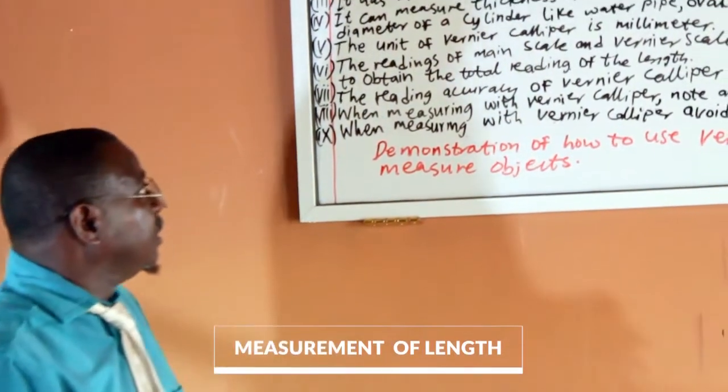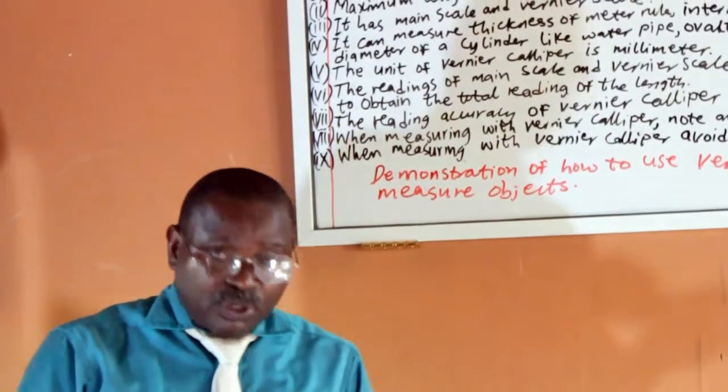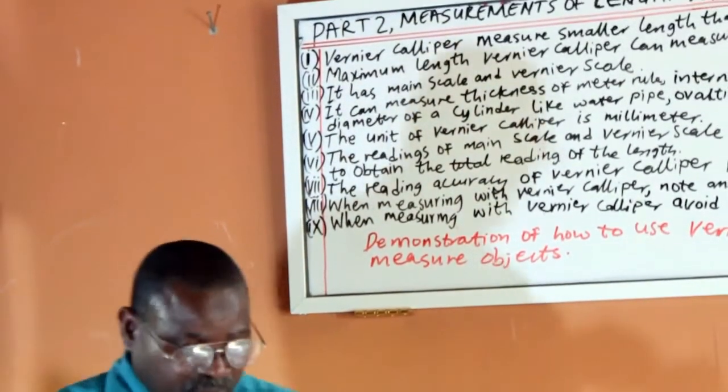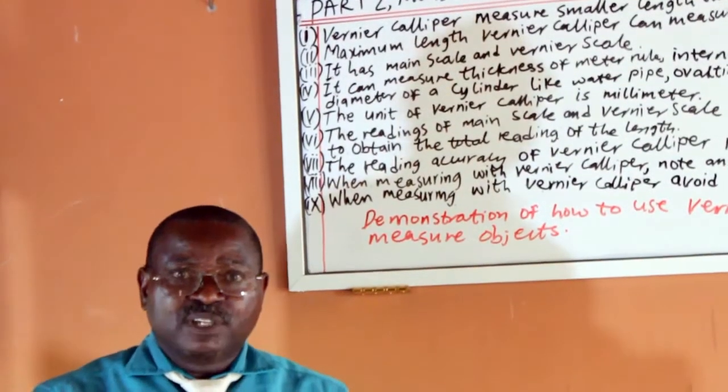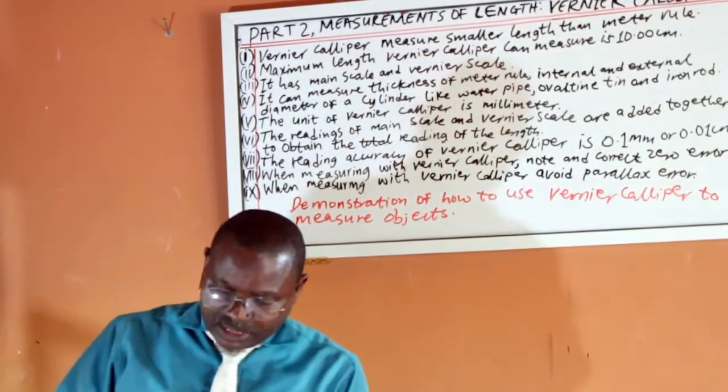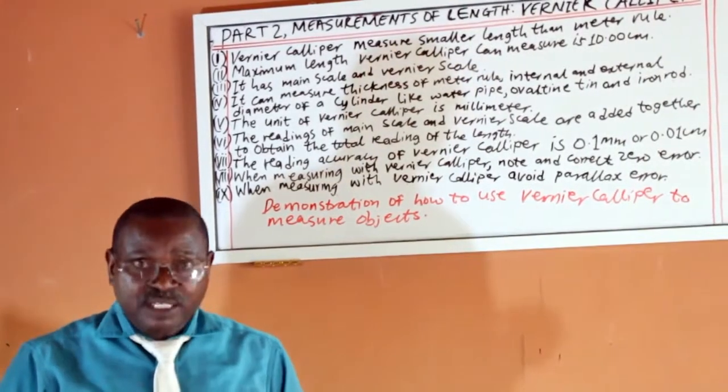Vernier Caliper measures smaller lengths, more accurate than a metre ruler. The maximum length a Vernier Caliper can measure is 10 cm. It has a main scale and a Vernier scale.